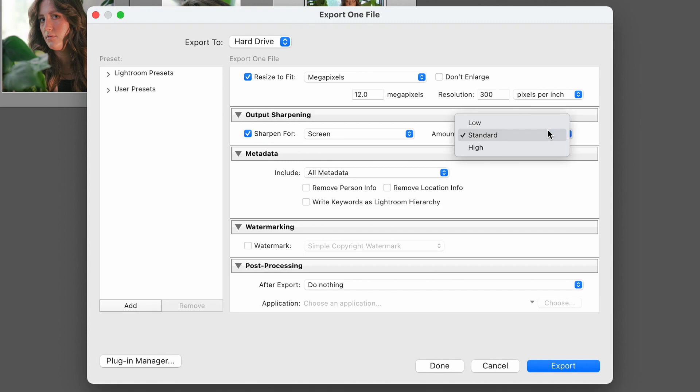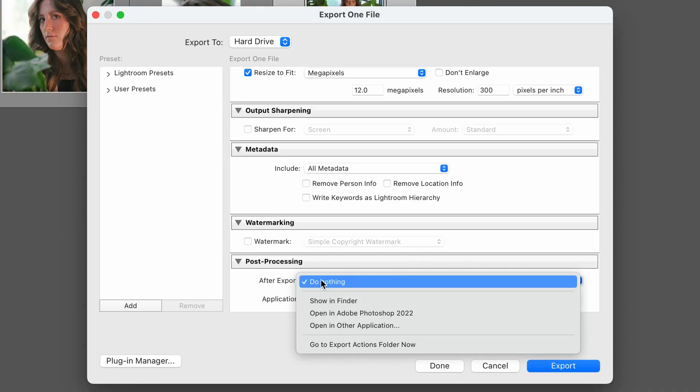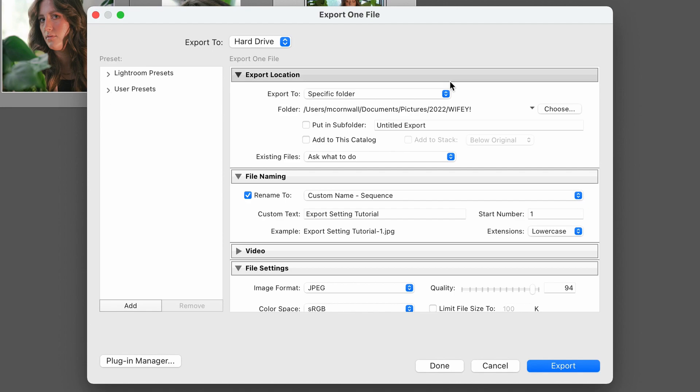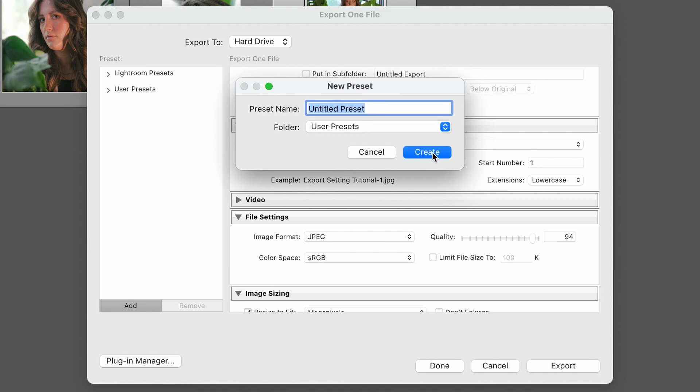I don't really sharpen for screen too much — it depends on where it's going. If this is going for a paper publication, you don't need to sharpen for screen. If you're putting this online, on your portfolio, on Instagram or social media, you can sharpen for screen at the standard amount. Metadata is just to show if you own the picture. Watermarking is up to you — I don't watermark my pictures. Those make up my export settings. I have the settings saved under User Presets as my standard export. To save your export settings, dial it in and then press Add, name it under User Presets, press Create, and it'll show up there. Then press Export.